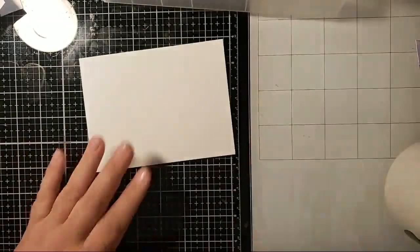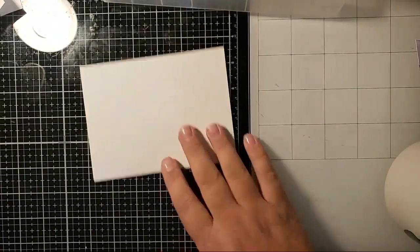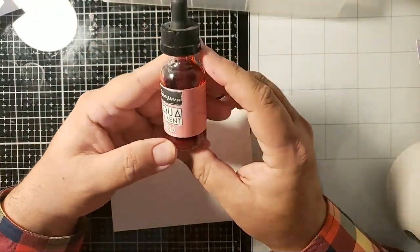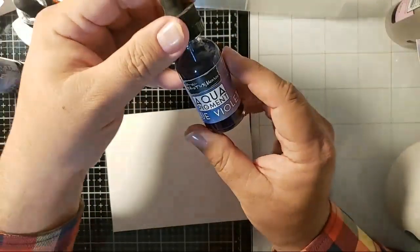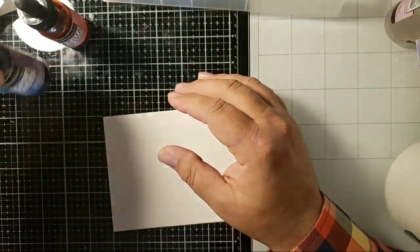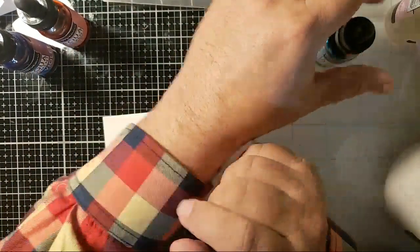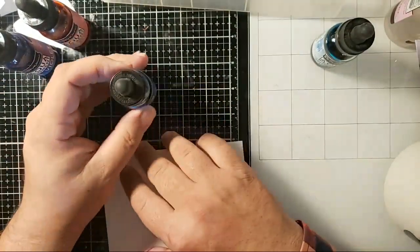Okay, so let's get started on our first background. I'm gonna get my heat gun up here because we're gonna use that so we don't have to wait for things to dry, because I'm impatient that way. Which colors would you guys like to use? What are your favorite colors? We'll do like four or five backgrounds because they don't take any time. I already know what my favorite colors are: blue, green, and turquoise.